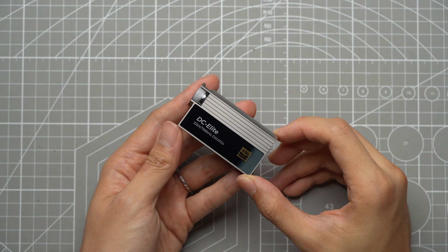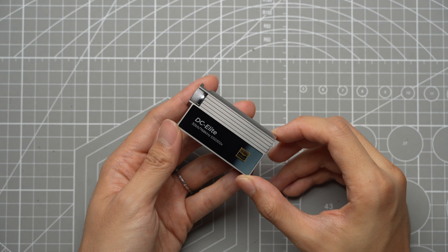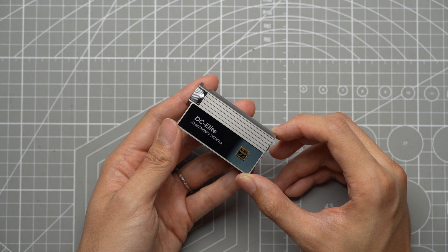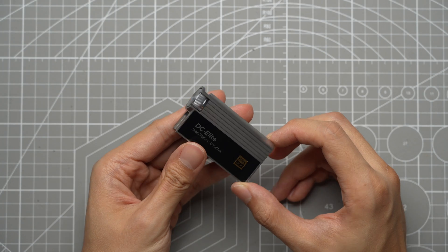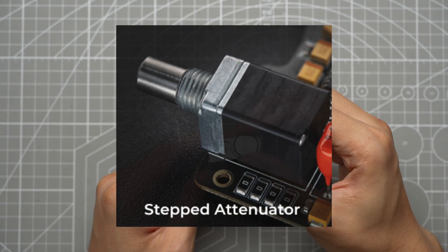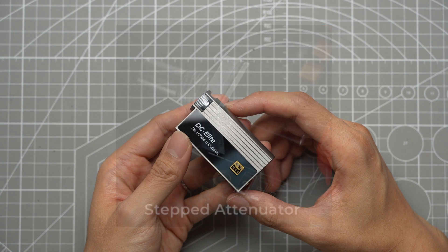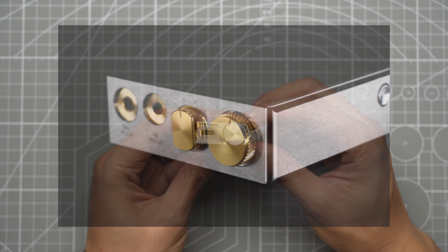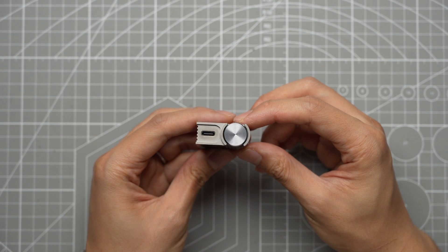The DC Elite is iBasso's ambition to create the best dongle DAC available. To achieve that, the DC Elite uses a flagship DAC chip BD34301EV by Rohm, and a 24-position four-section stepped attenuator — similar to what's used in iBasso's $3,500 flagship DAC, the DX320 Max. The stepped attenuator is designed to solve the issue of bit reduction that occurs in digital volume controls, and maintain channel balance to under 0.1 decibels.